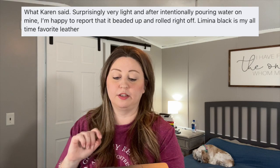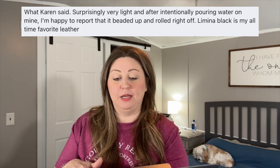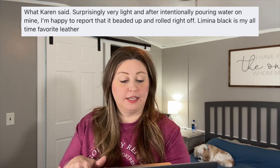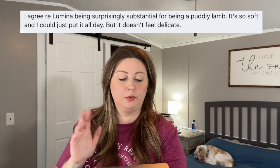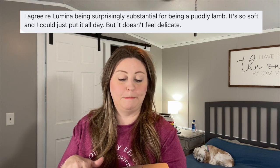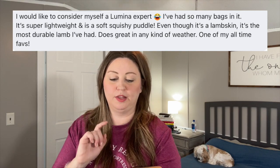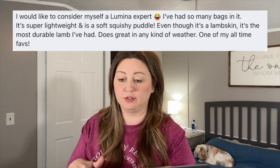Karen said it's surprisingly very light, and after intentionally pouring water on hers — which is so brave — she's happy to report that it beat it up and rolled right off. Lumina Black is her all-time favorite leather. Another agreed, saying re Lumina being surprisingly substantial for being a puddly lamb — it's so soft she could just pet it all day, but it doesn't feel delicate. The last comment said they consider themselves a Lumina expert with so many bags in it. It's super lightweight and is a soft, squishy puddle. Even though it's a lambskin, it's the most durable lamb they've had. It does great in any kind of weather — one of their all-time faves.